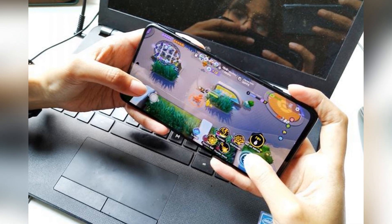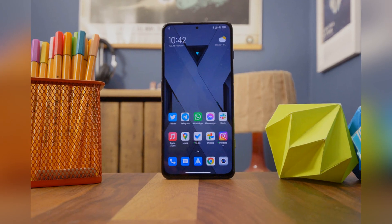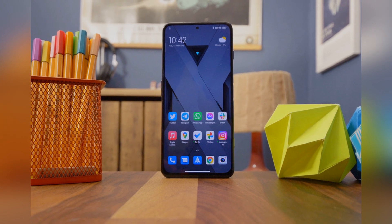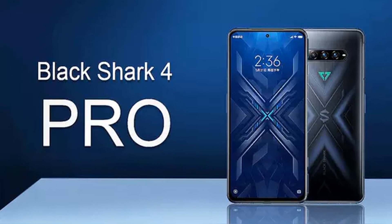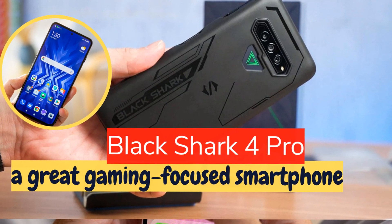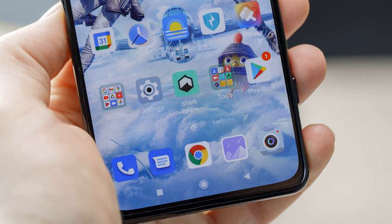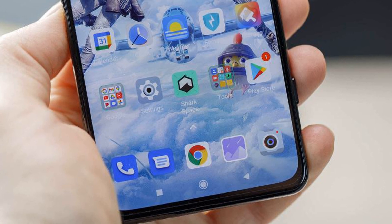The Black Shark 4 Pro features a 4500mAh battery that, on paper at least, can't quite compete with the 6000mAh battery on offer from the likes of the Asus ROG Phone 5s, and even non-gaming phones like the 5000mAh Moto G200. In real-world tests, however, I found the Black Shark 4 Pro would comfortably get me through a day's use without battery anxiety, with a mix of casual gaming, texting, tweeting, and calling — although that will depend on what you're up to.